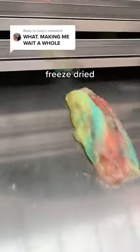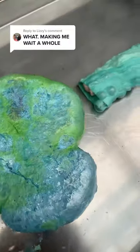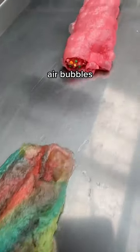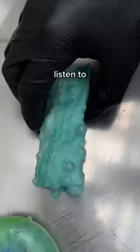It's been a day, so let's check out those freeze-dried fruit roll-up burritos. Everything's turned completely crispy and the fruit roll-ups have got air bubbles on the outside that look like warts. Listen to how crispy they are.